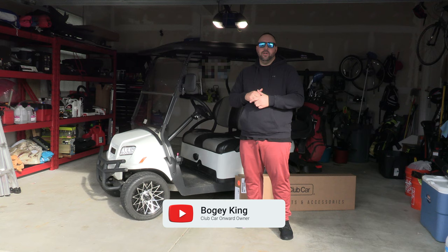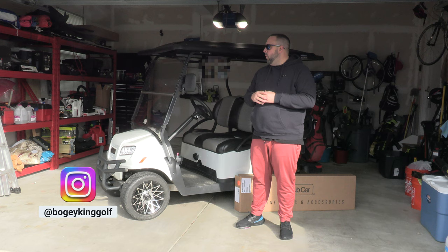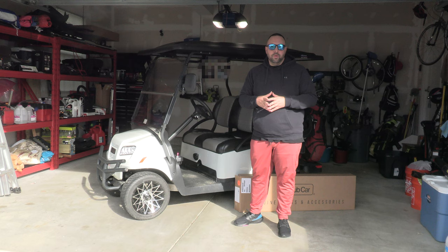Hey everyone, welcome back to the channel. I'm Bogey King, glad you're here today. We have a unique video for you — it's a little different than the typical golf content. It's actually going to be an installation video. If you've seen my previous video where I reviewed my 2021 Club Car Onward, I decided because it's getting colder and I want to keep golfing throughout the winter months that I wanted to get an enclosure.